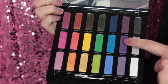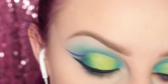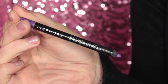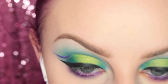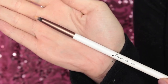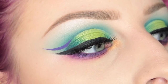Now I have concealer on and I'm dipping into the shade Sketch with my MAC 239 brush and applying that to my lower lash line. You should be really careful with these shadows — there's fallout and it went in my eye and it hurt so bad. Now I'm taking the Saborah Collection Purple Settos Eye Pencil and applying that to my waterline. Then I'm taking the shade Jones with my Firma Beauty 205 brush and applying that to the inner corner of my eye. Done with the Urban Decay Full Spectrum Palette.